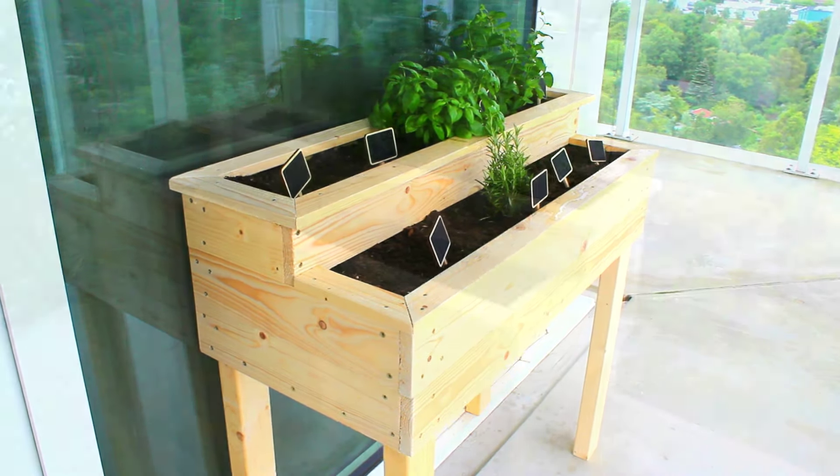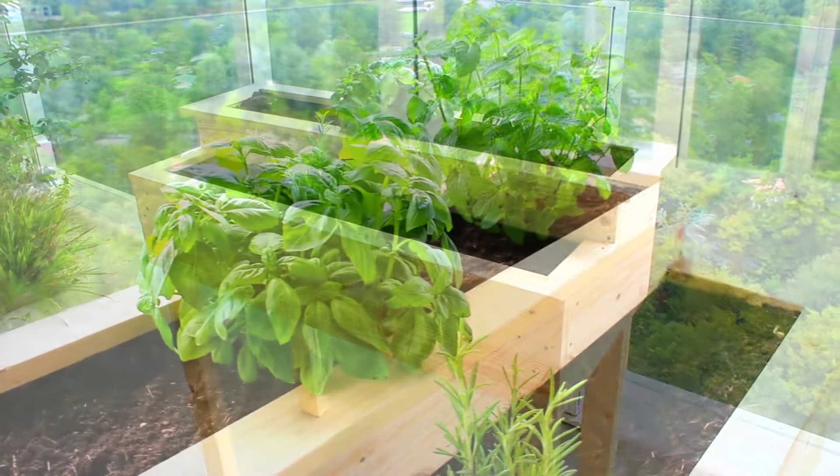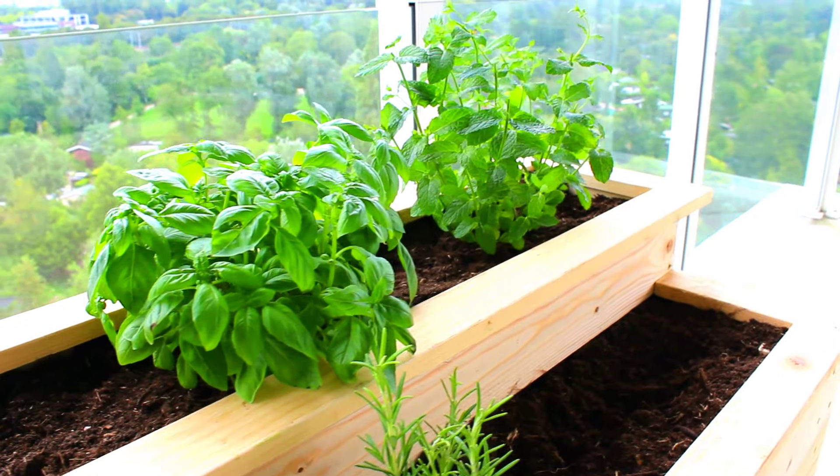In this video, I'll show you how to build a raised herb planter. This is a simple build that will be suitable for any garden or deck patio. Let's get right to it.